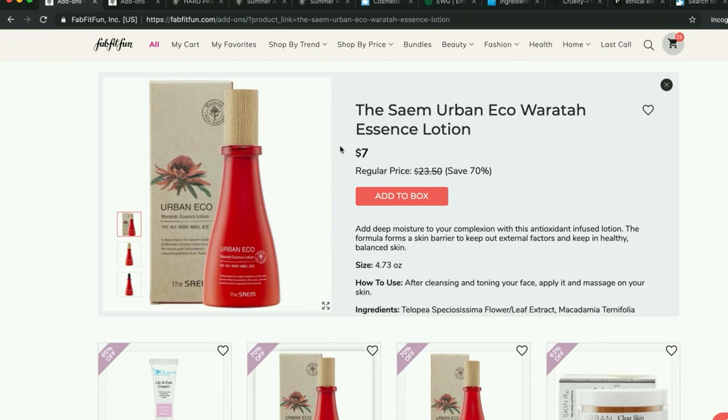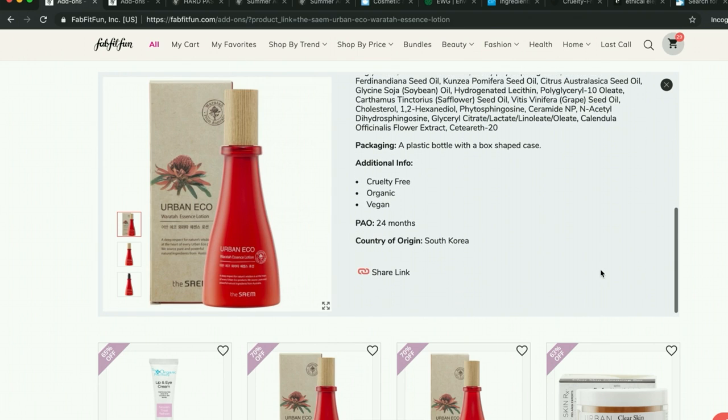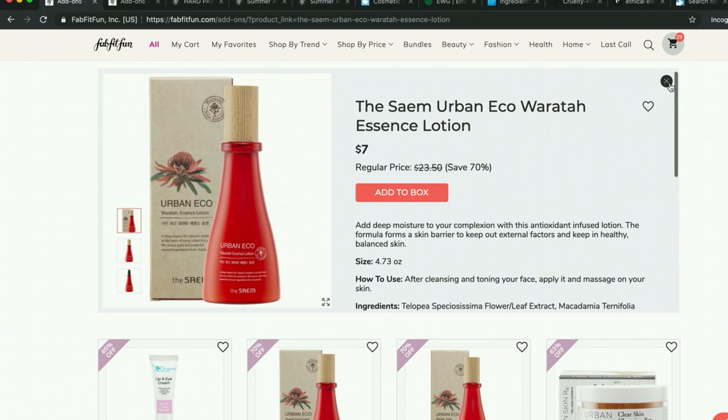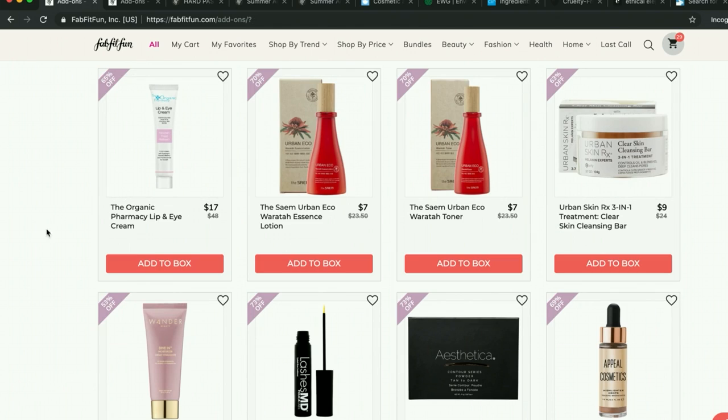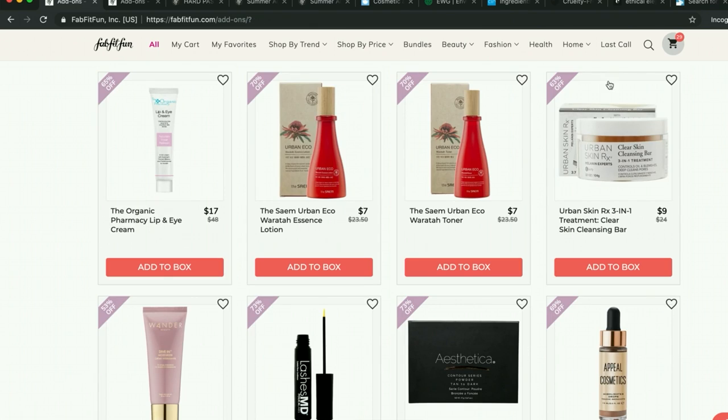This one is available at CVS, so I'm going to pass and see what people say about it. It's not in last call, so if people rave I'll hopefully see it again and give it a try then. I have the dry-to-combination skin version of the Terra Mer in my cart. This is the combination-to-oily skin version and it has amazing ratings. I'm so excited to try it.